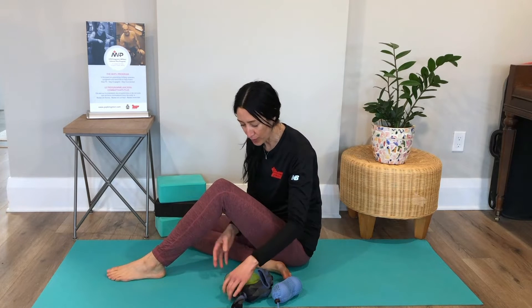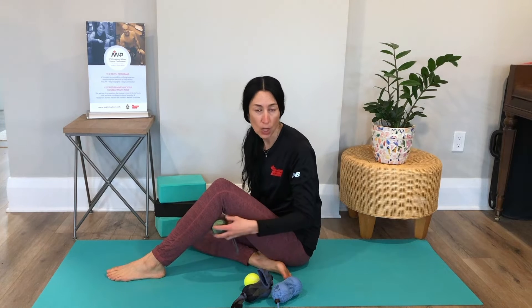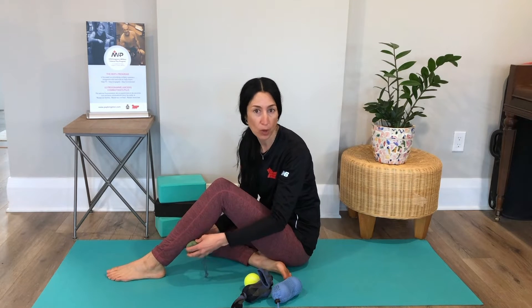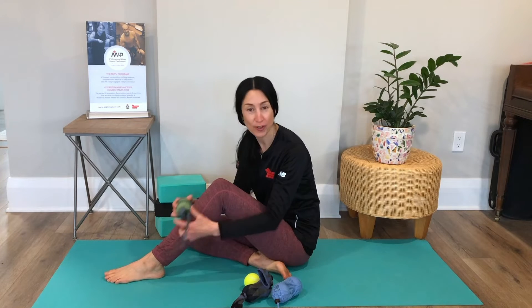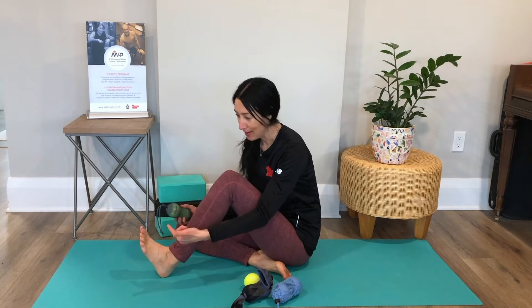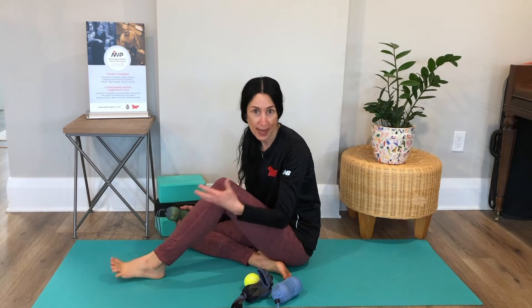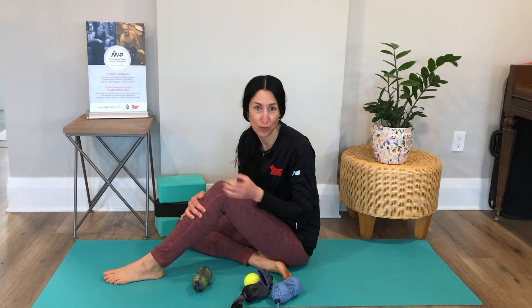Most often when we do any kind of rolling on the legs, the lower body, one place we always remember on the lower leg is the calf. But we most often forget about the shin — and the shin has a lot of tension. The foot moves up and down when we walk, go upstairs, downstairs, on uneven terrain. So it's a place that can hold tension and a place we shouldn't forget about rolling.